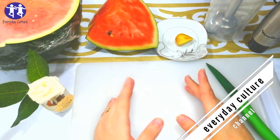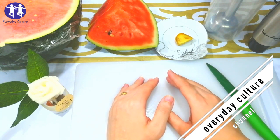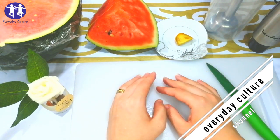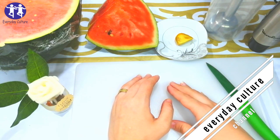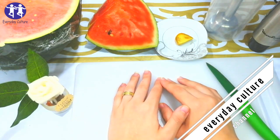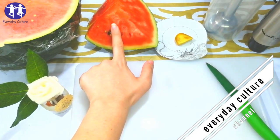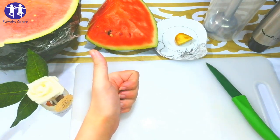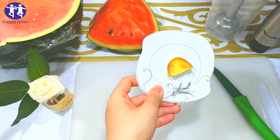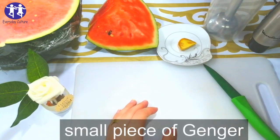The power of watermelon and ginger for health — the best healthy drink. Hello friends, I hope you have a happy day and full of happiness. Today I will share with you a new, special and effective recipe. We need these ingredients: a piece of watermelon and a small piece of ginger.